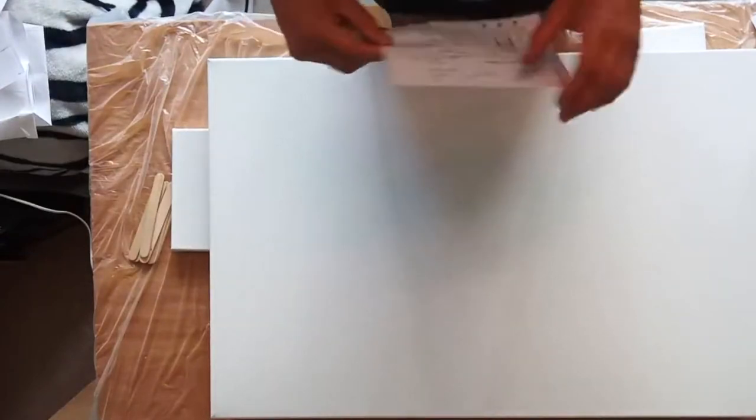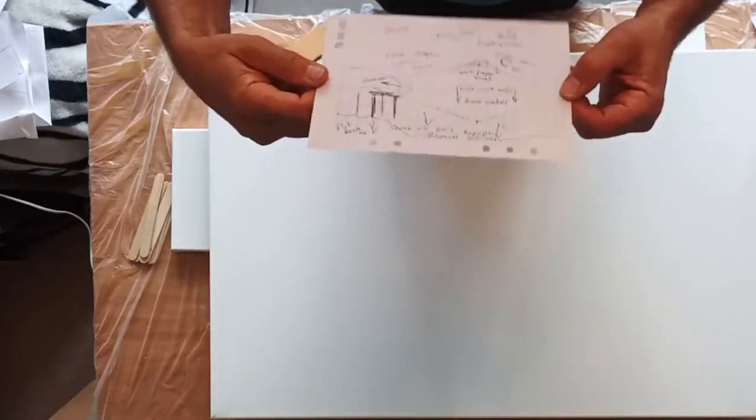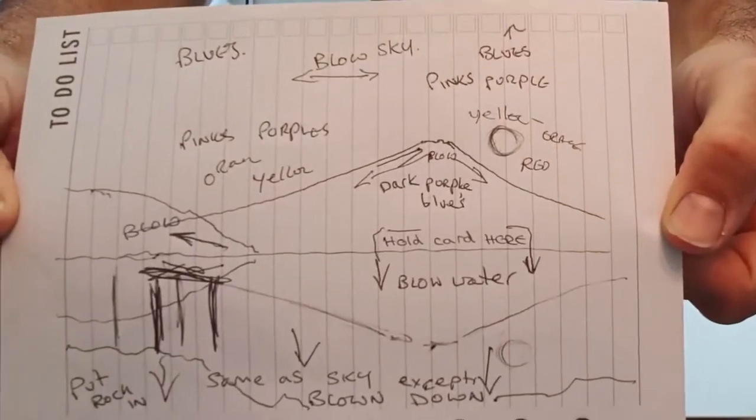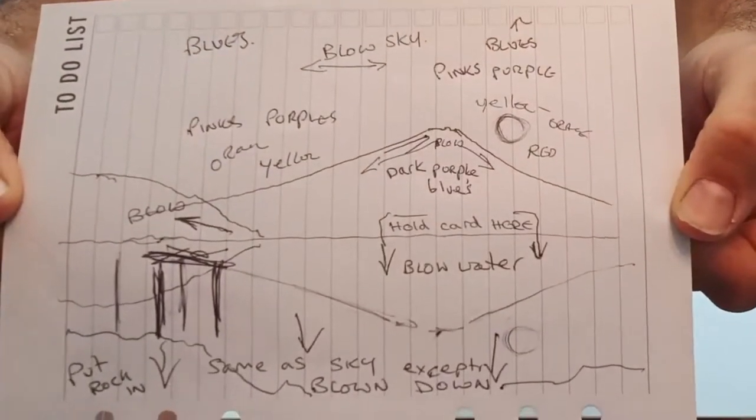The first thing you've got to do is level out your canvas, put some screws in the bottom of it, level it out, and put a spirit level on it — because what you really don't want to do is get that paint moving off your canvas in a direction that you don't want it.